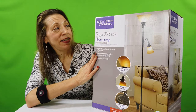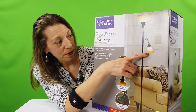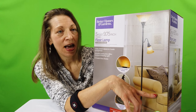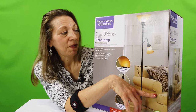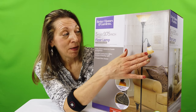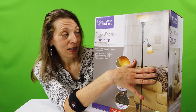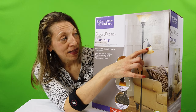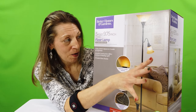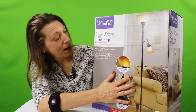I decided to get this particular floor lamp because it has a reading light and I like to sit on the sofa in the evening and do some type of stitching. Right now I'm really into knitting prayer shawls, and with me being a little bit more mature, my eyes appreciate some more direct light. So I got this light to point down at what I'm doing so that hopefully I can focus in on it and make it a little bit better.